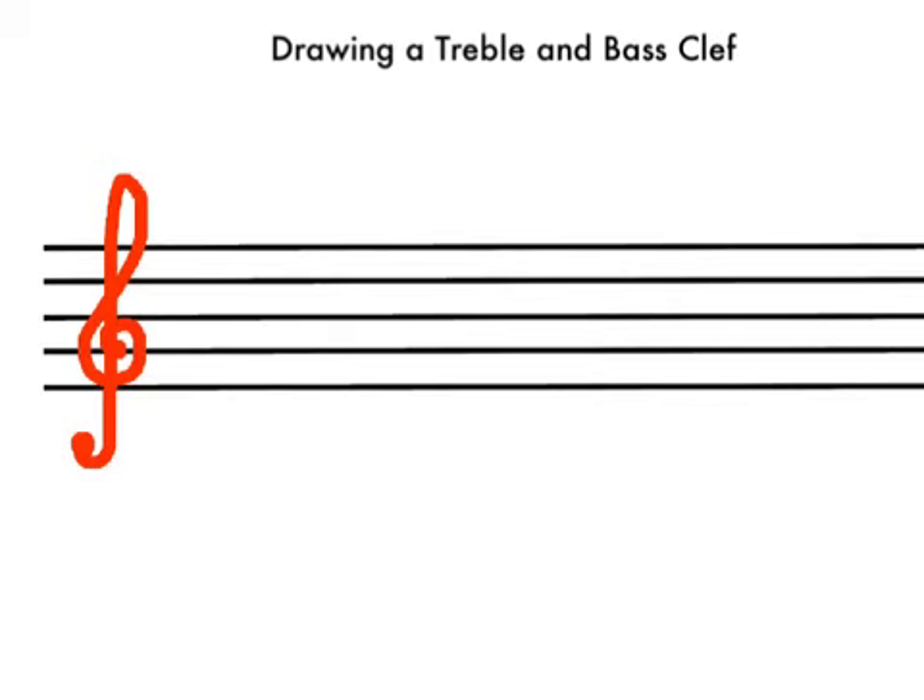And then we're going to do a bass clef — start on this line, go around like that, and put two dots.